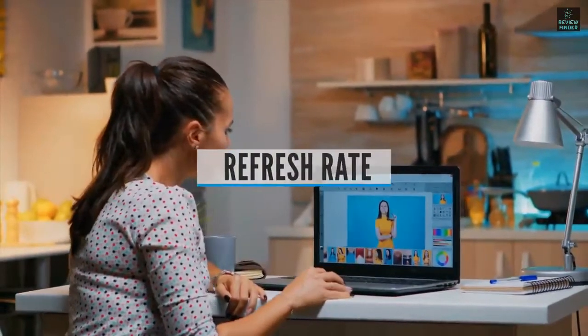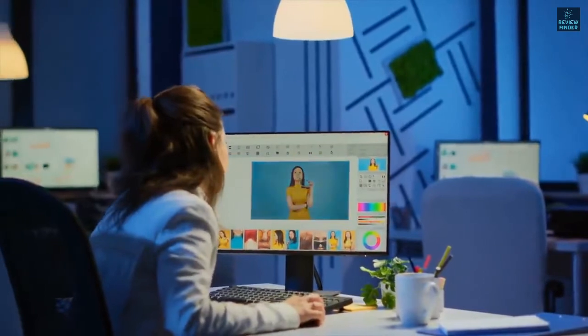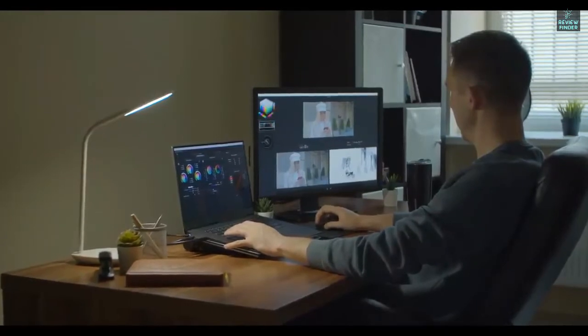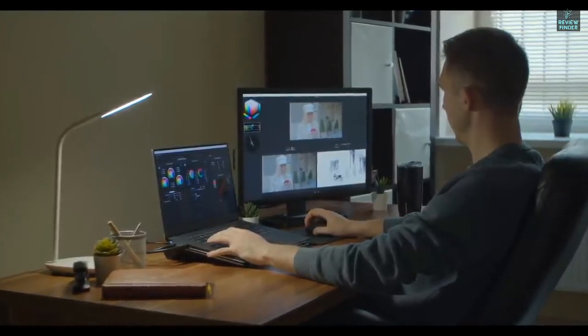Refresh Rate. Ideally, you want a monitor with at least a 75Hz refresh rate combined with the lowest response time you can find. Refresh rate is particularly important for gamers, so most gaming monitors have a refresh rate of at least 120Hz. The fastest available is 360Hz, and you'll want a maximum response time of 5ms.